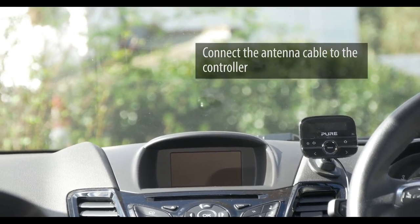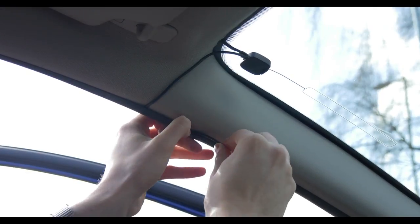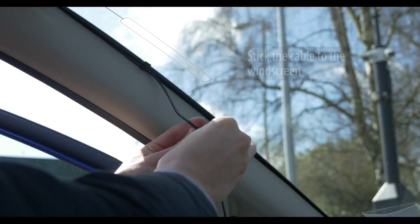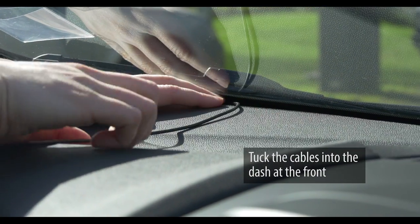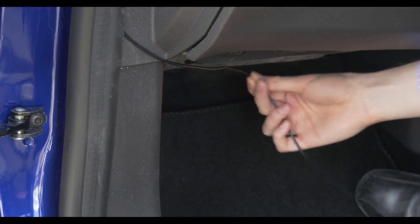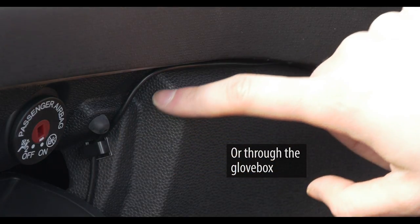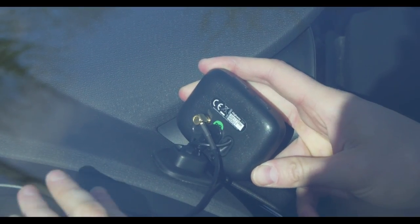The next step is to connect the antenna cable to the controller. There are three ways to do this so you can choose the easiest method for your vehicle. The first way is to route the cable behind the pillar — tuck the cable between the pillar and windscreen. The second way is to route the cable around the inside of the door frame; the top of the cable can be fed through the gap in the pillar, then simply tuck the cable into the door frame. The third way is to stick the cable to the windscreen using the self-adhesive cable clips. You can then tuck the cable into the top of the dashboard, underneath the glove box behind the carpet, or through the glove box using clips as necessary. Choose whichever works best for your vehicle. Insert the antenna cable firmly into the connector on the rear of the controller, ensuring it is fully inserted.